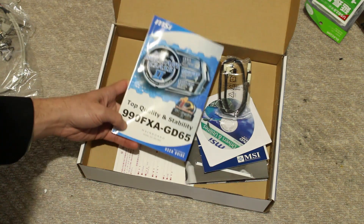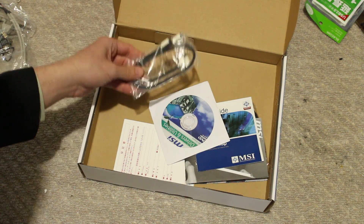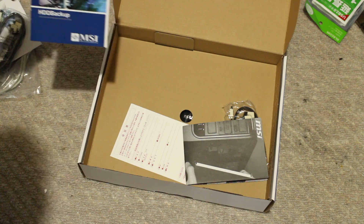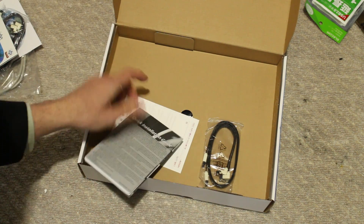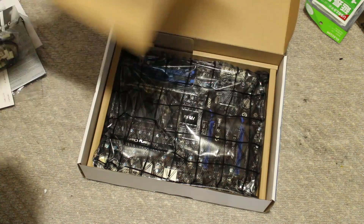It comes with the manual, though we don't really care about the manual too much. We've got some SATA 3 cables here, and you get the driver discs as well. You get an HDD backup guide, a quick installation guide, a warranty card, and two more SATA 3 cables — so you get four SATA 3 cables total with this motherboard.